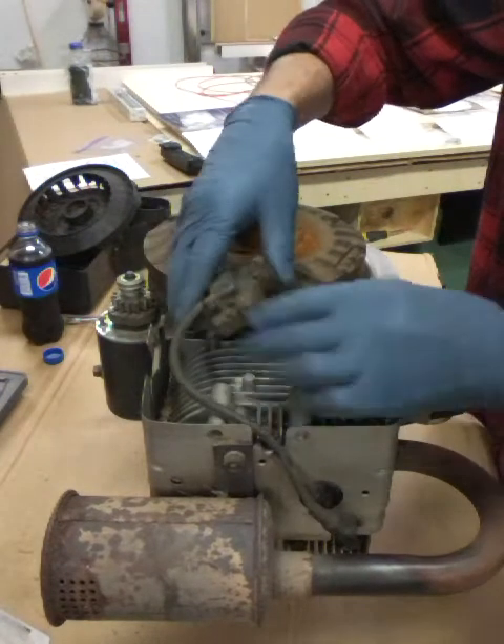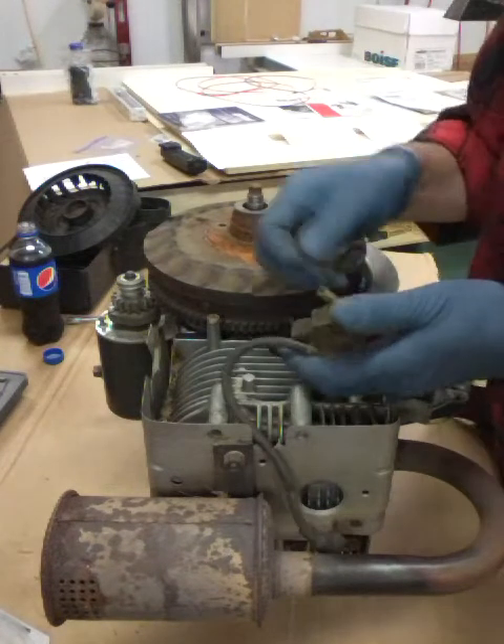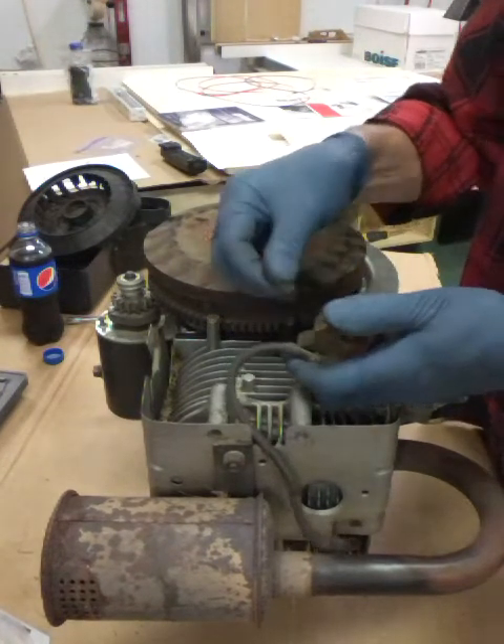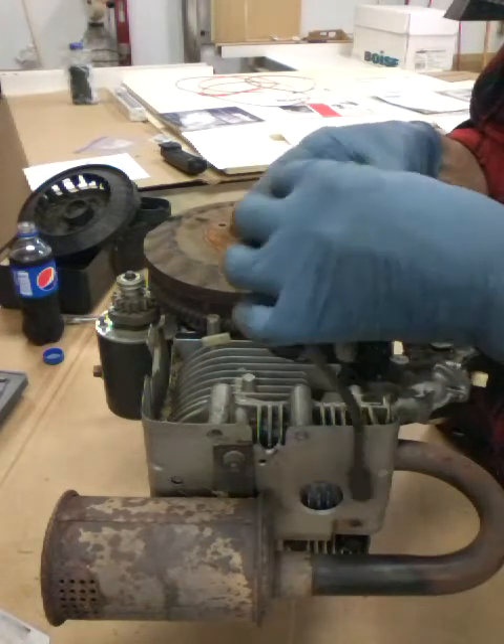First I want to take this magneto off - I don't want anything to happen to it. There's a wire on here that usually just clips on. Take that off - that's your kill wire, that's what stalls your engine out.